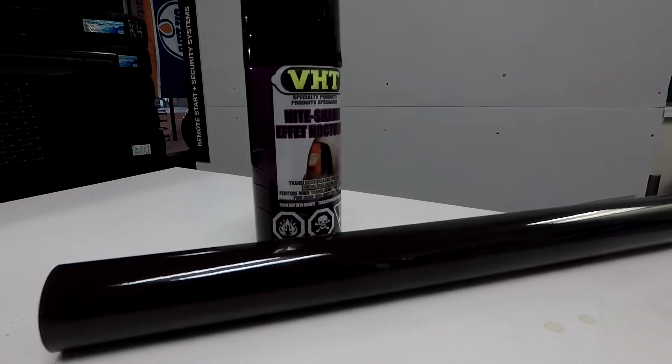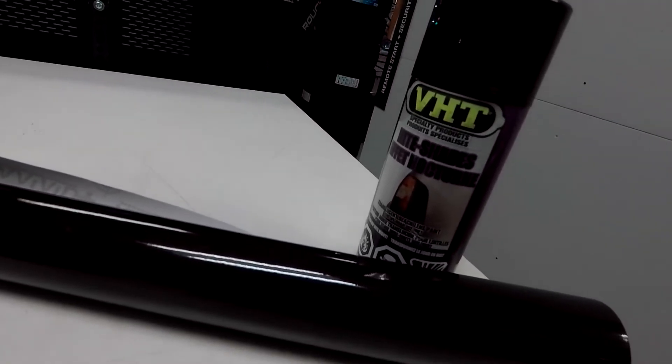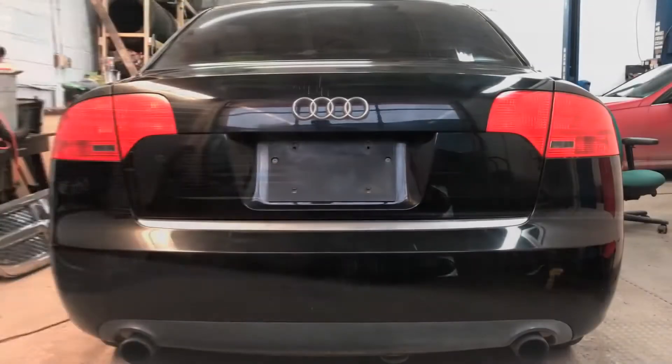Tinting your taillights can be done in one of two ways. The first method would be spraying them by using VHT Nightshade or Rustoleum tint spray, which are two of the most popular choices. The second method would be using tint film like Vivid air release film and a heat gun. I'm gonna show you how to apply both methods and show you which option is the better one to use when tinting your own taillights.